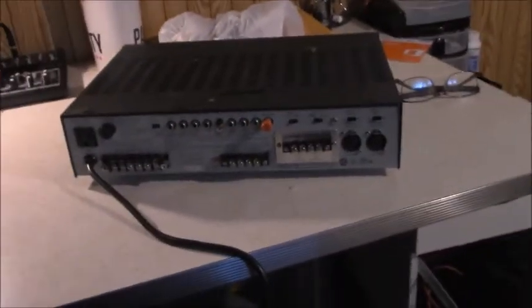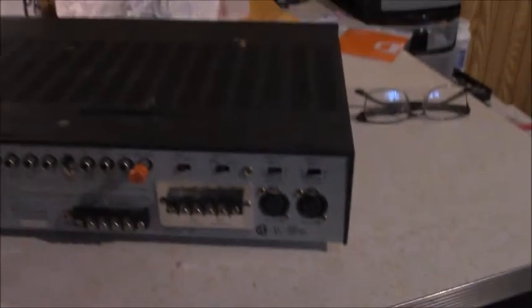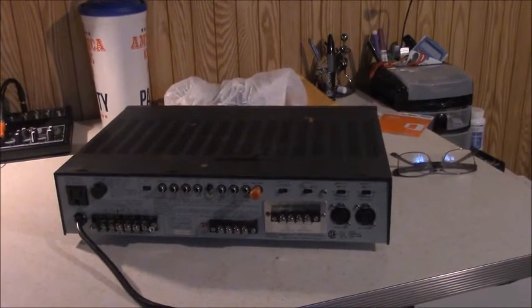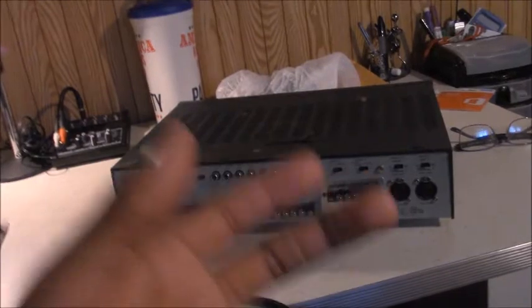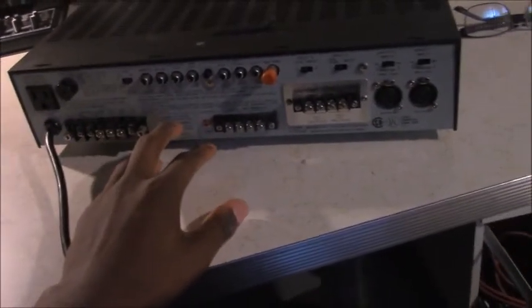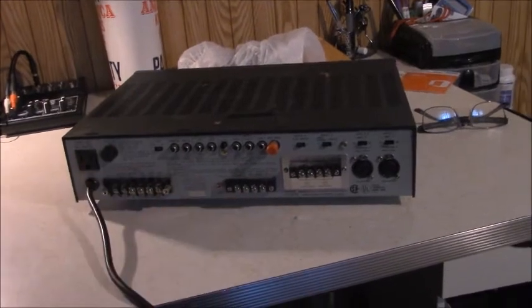On the back here are all your inputs. Inputs one and two are mic inputs, so you can plug a mic directly into this amplifier — obviously for paging, making announcements, or if this unit was in a school lunchroom, you could hook a mic up and make announcements without running extra gear. Another idea: if you were using this amplifier in a house of worship and you have a cry room, an office space, or a gymnasium, you can run another line from your mixing console into this unit and send that sound from the main auditorium to the ceiling speakers in those spaces. That's another great use for these PA amplifiers.